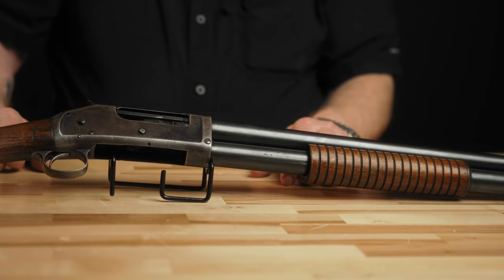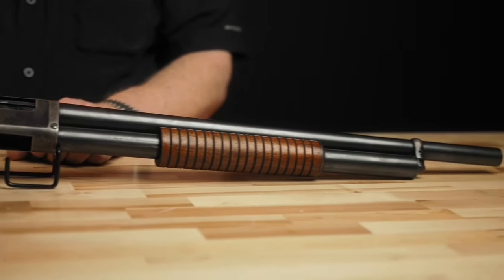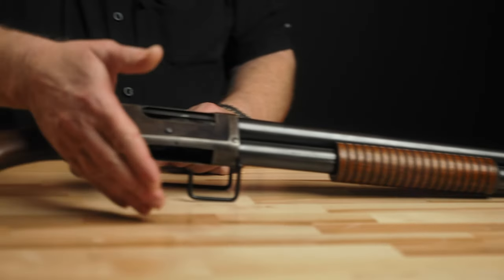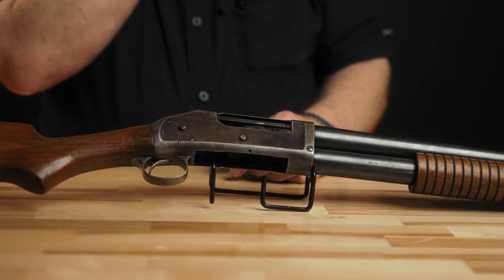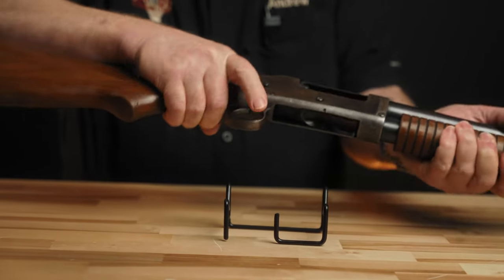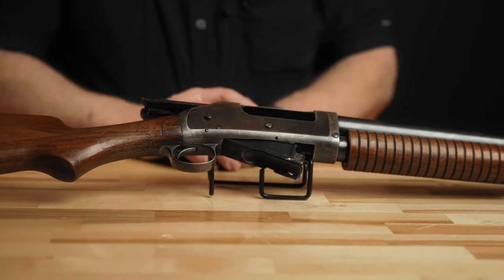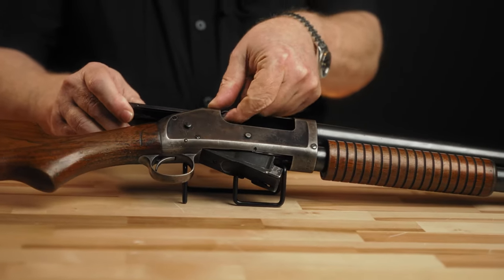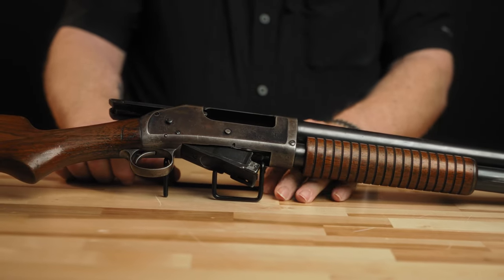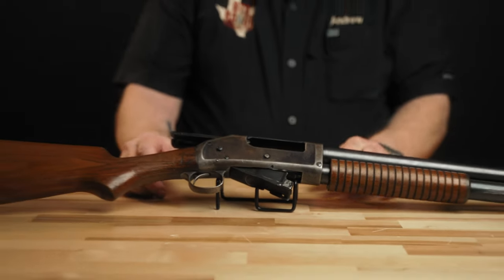The bore on this particular gun is actually very nice. The mechanics are actually very nice. There are a ton of moving parts in there and most of them show. When you operate the action, the carrier and all that drops out the bottom. You take a good look at all that and make sure everything is there. The extractor and ejectors work fine. So originality we're okay with, condition we're okay with, and now we're talking about scarcity.